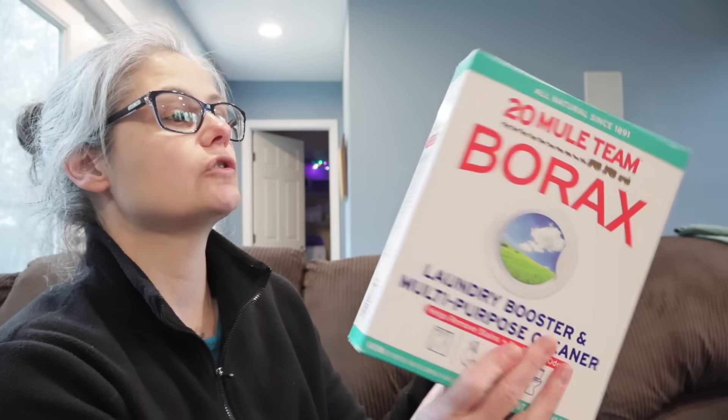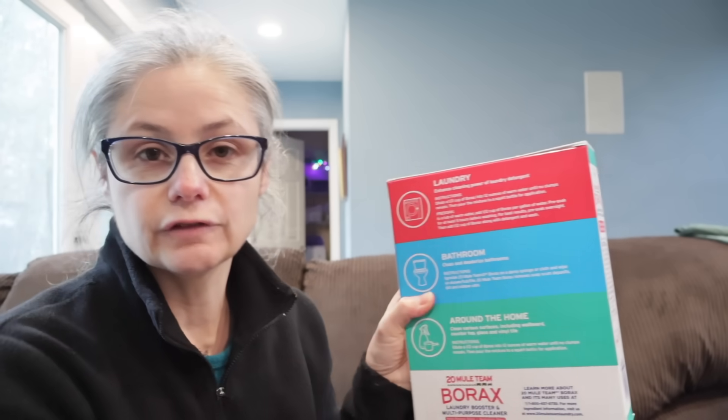So let's see how we're supposed to use borax in the laundry. This is just regular 20 Mule Team borax laundry booster multi-purpose cleaner. On the back it has directions for laundry — to enhance the cleaning power of laundry detergent. Instructions say to dilute one half cup of borax into 12 ounces of warm water until no clumps remain, then pour the mixture into a squirt bottle for application. I didn't know that's how you're supposed to use it.